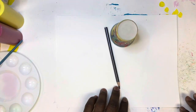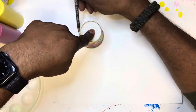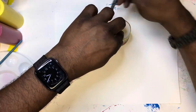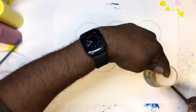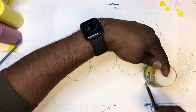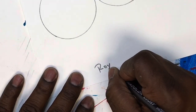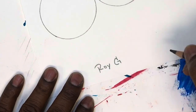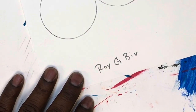But before we do, we're going to prep our paper. We're going to get this little cup and use it as a guide — kind of a stencil — to help us draw circles. Seven circles that we're going to paint inside of. Now that that's done, I'm going to ask you a question: have you ever heard of ROY G BIV?